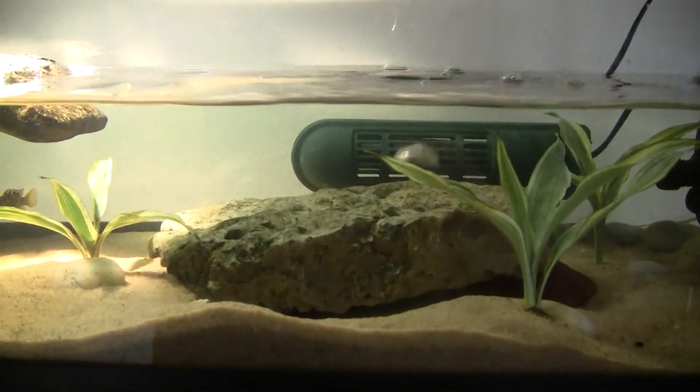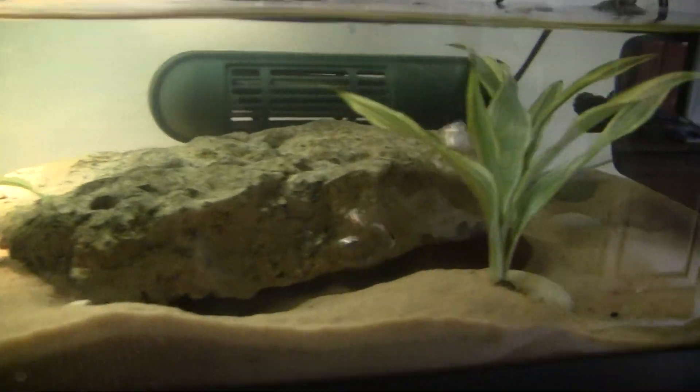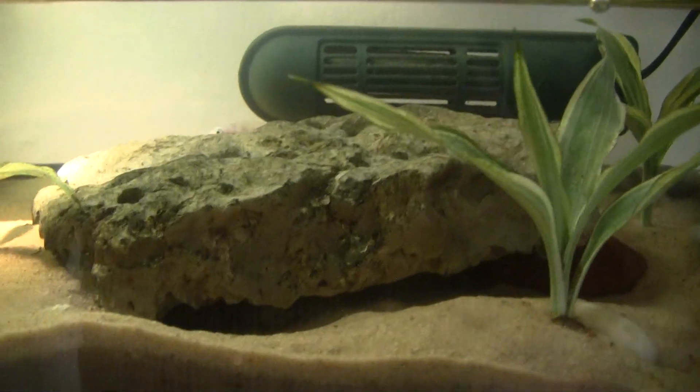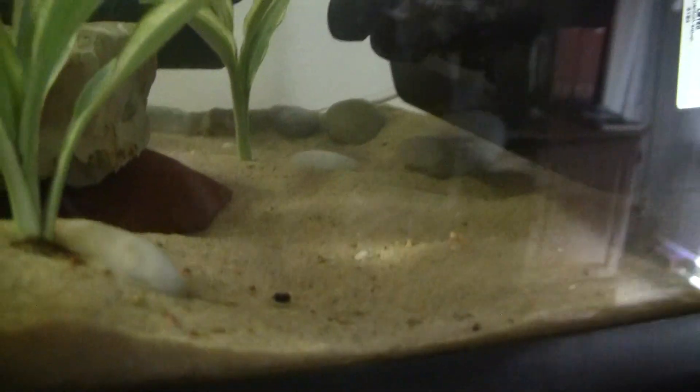All these plants are real. And this is just a small spot for the turtle to submerge in the water. And this is just a rock with an air pump. I placed it down and it runs from here all the way down here.